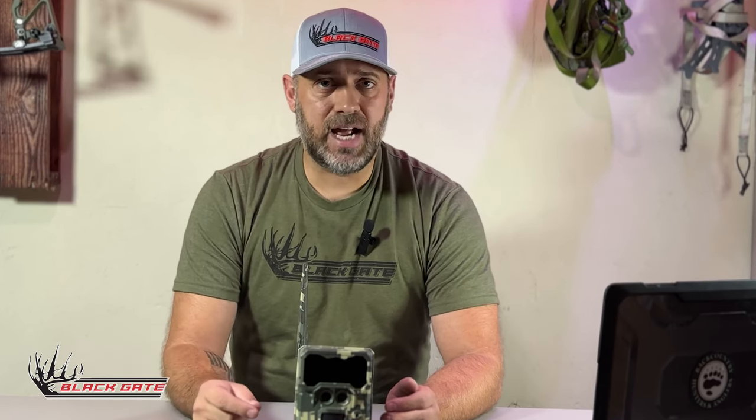Let's talk about the OneSim technology used in all our cell cameras here at Blackgate. The OneSim technology is basically a roaming card where we have contracted with almost all the major networks including Verizon, AT&T, T-Mobile, US Cellular, and many other sub-carriers. The OneSim allows us to connect to just about every network no matter where we're at, but it's important to know that you do need some form of signal — just because we can connect to almost all carriers doesn't mean there is signal where you need to place the camera.